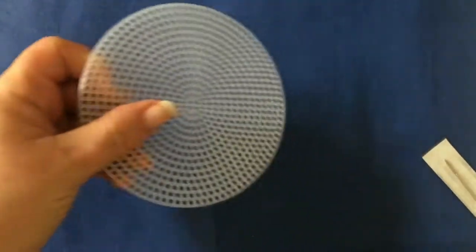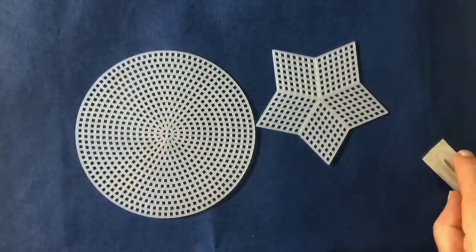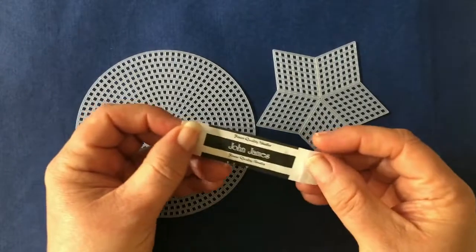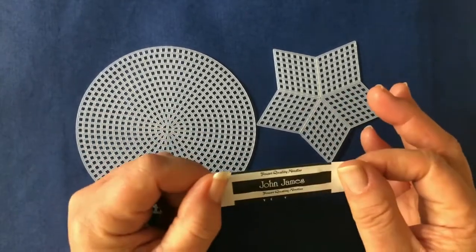So we have got our sun, our star, and you also get two needles. The needles are in these little packs like this. Cute, eh?